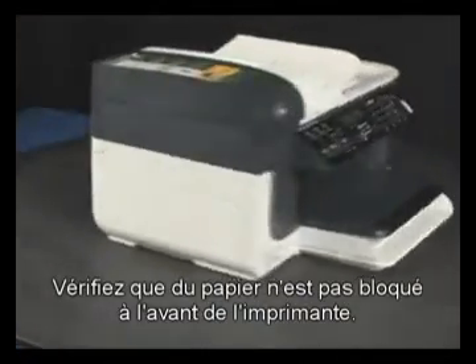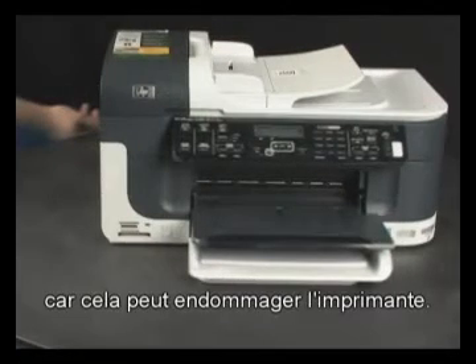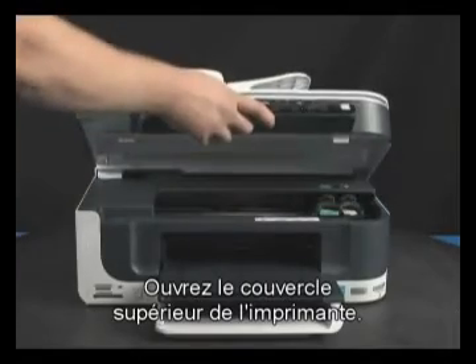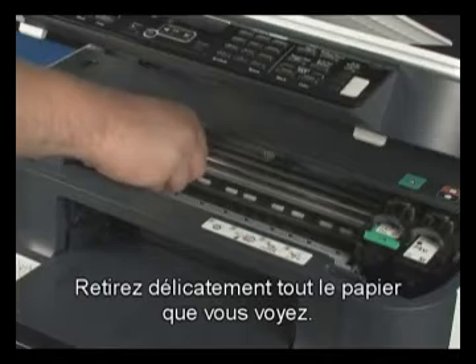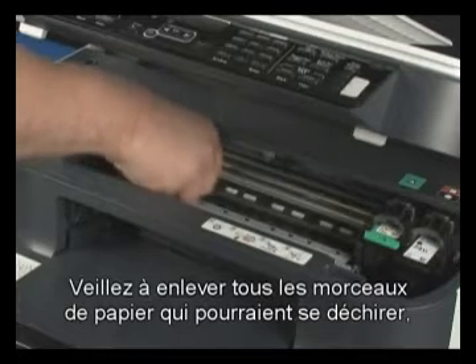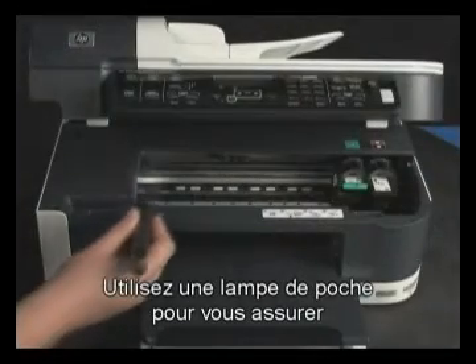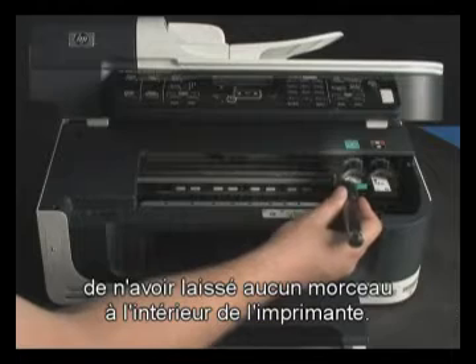Check to see if paper is jammed in the front. Be careful when removing paper from the front, as it can damage the printer. Open the top cover of the printer. Gently remove any paper you see, making sure you get all the small pieces that may tear off. Use a flashlight to make sure you've removed all the small pieces from inside the printer.